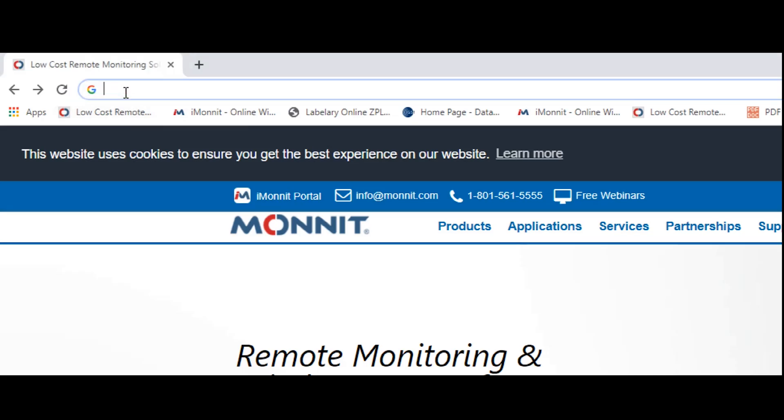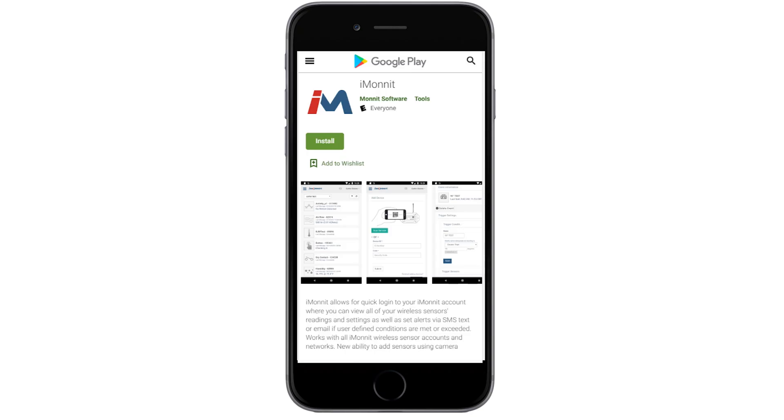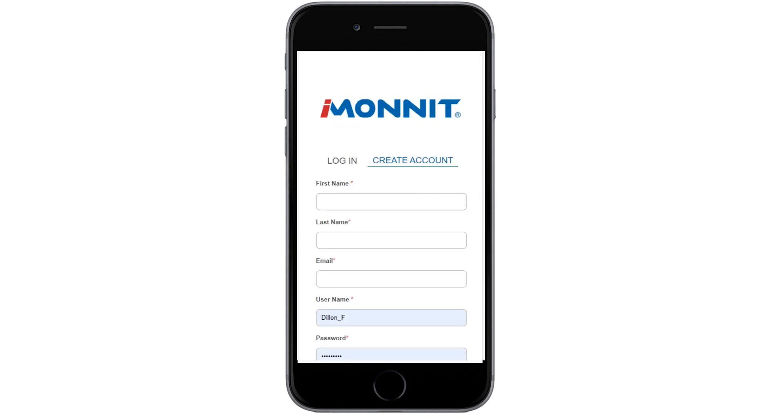First, open iMonit by either going to iMonit.com or selecting the iMonit app on your smartphone. The landing page will appear. Navigate to the option beside Login and select Create Account.